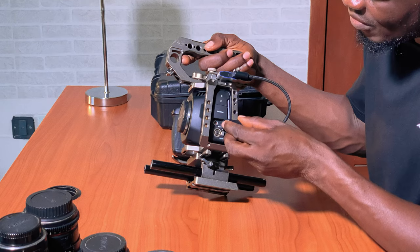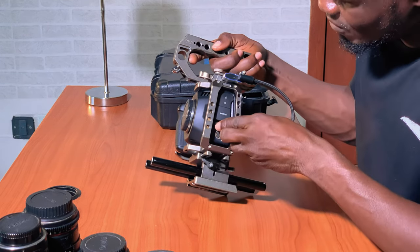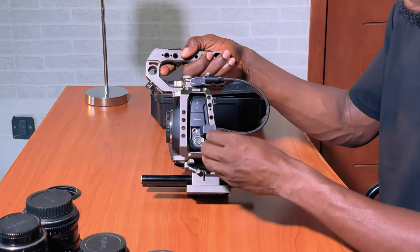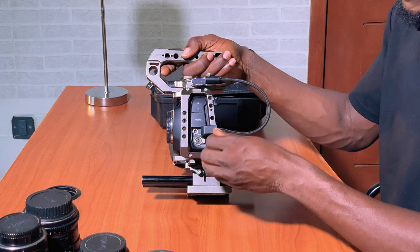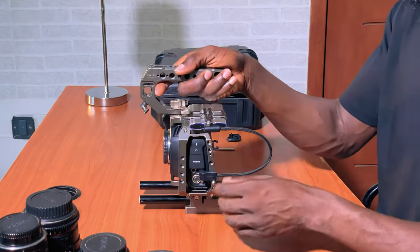So I can plug this in here and tighten the cable to the cage. This is beautiful.